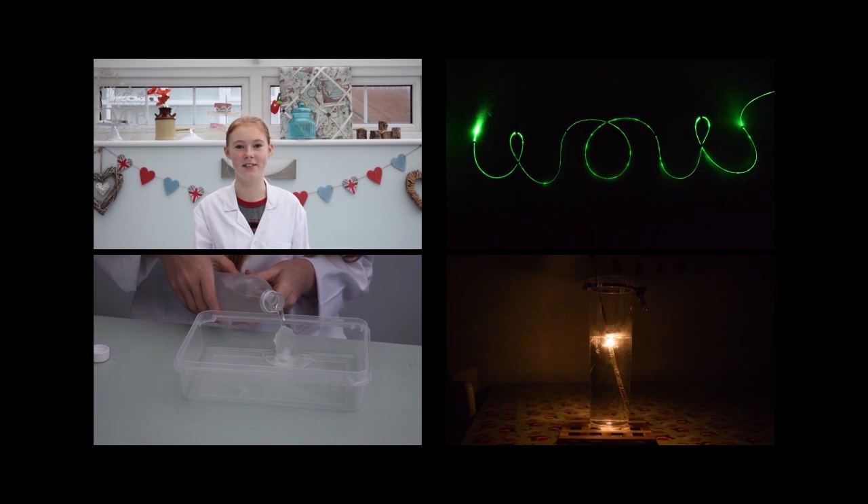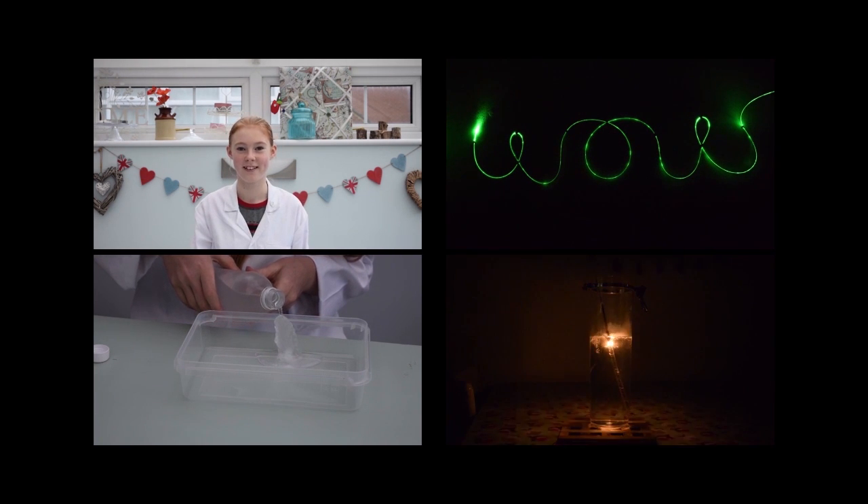Hi, my name is Poppy and I love doing science experiments. Hi, have you ever noticed that your mum only uses tinned pineapple in jelly? I know mine does. In this video I'm going to use fresh pineapple to make jelly and explain what happens.